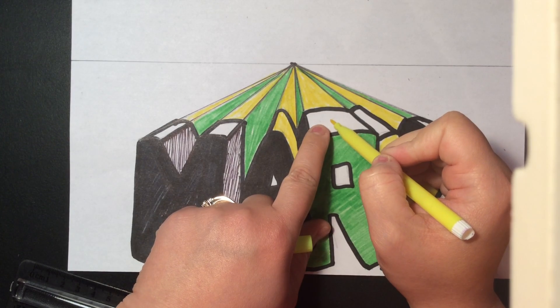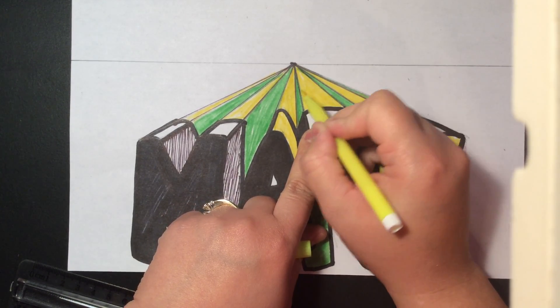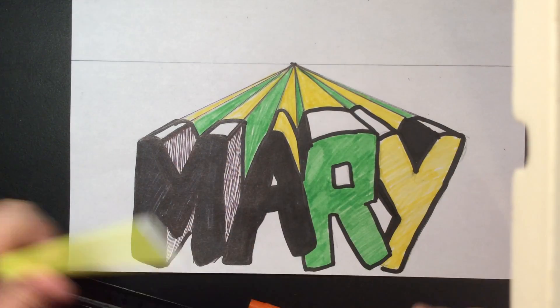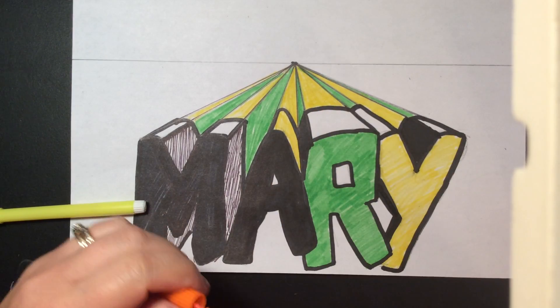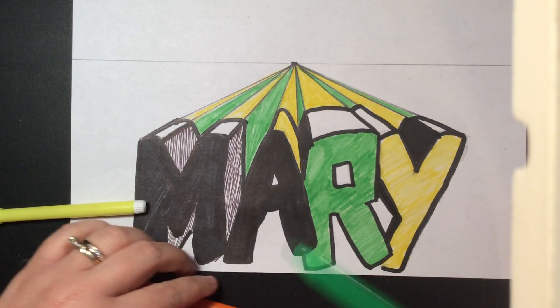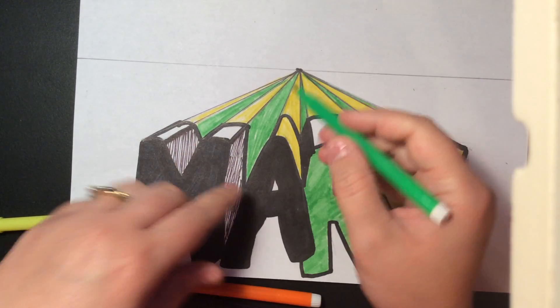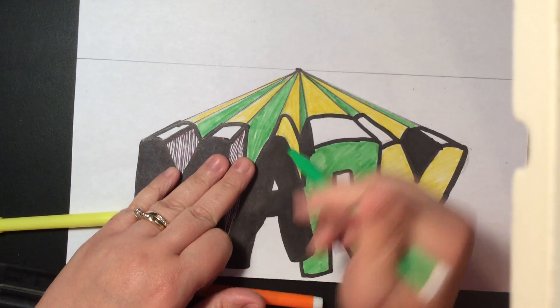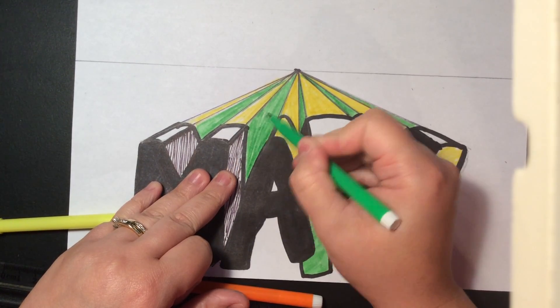Remember, any one that's white or light, you color that your light color. If you notice, I'm just sticking to a pattern — I went yellow, and then I went green, then yellow, then green, then yellow, then green again. I'm going to kind of finish that up, make it all nice and pretty. Same thing here.